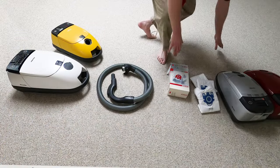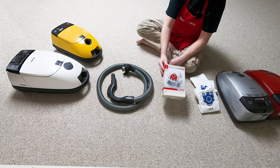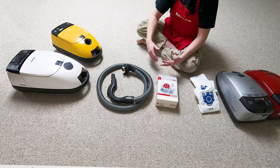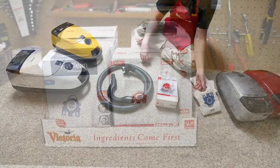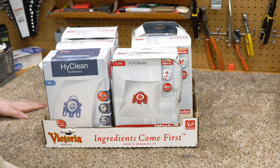I attempted to talk about this in last week's vlog, but the camera shut off halfway through my speech, which is probably for the best since I've received a few more boxes since then. As part of the weekly update, I just want to talk about bags and filters and eBay and all that.